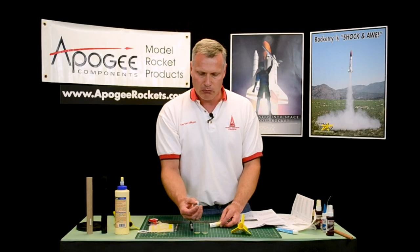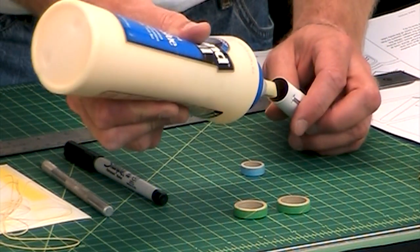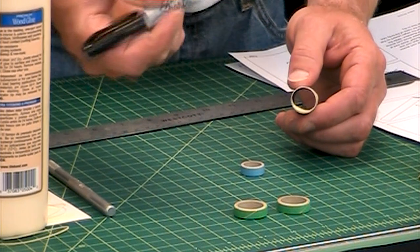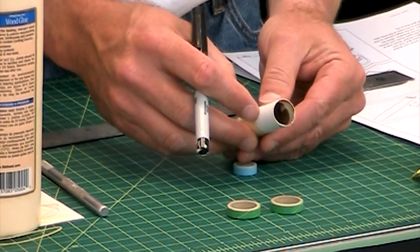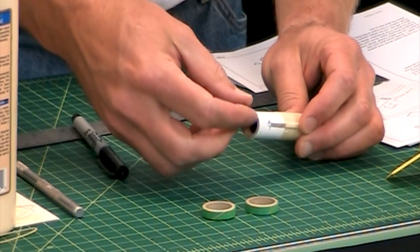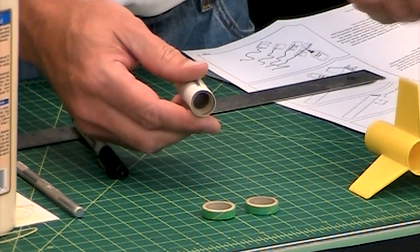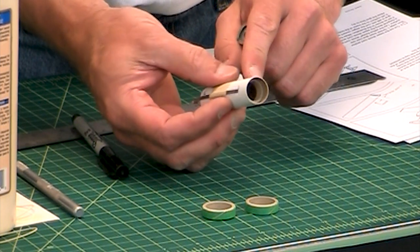Now we're going to take this blue ring and glue it on the inside of this tube. I'm going to take my wood glue again because we're gluing paper to paper — it doesn't take much. You can bring a dowel, or take the back of a pencil and just smear it around in there. Then we're going to take the blue ring and just slide it in — it's going to slide right up against that part that went into the tube. A little tip I like: you can take a rocket motor and push it in flush, and the rocket motor will make it nice and flush in there.